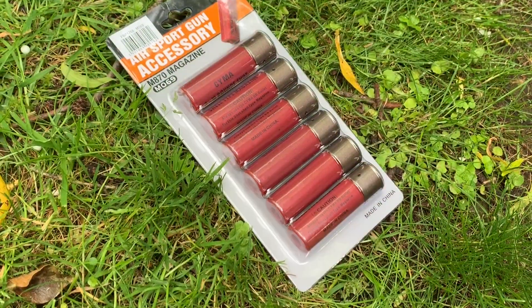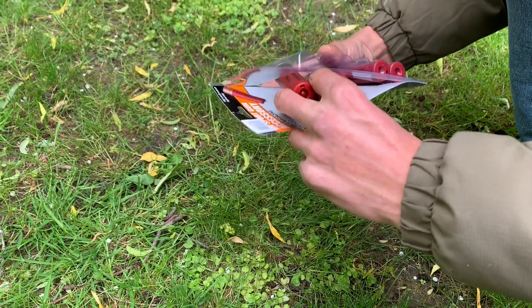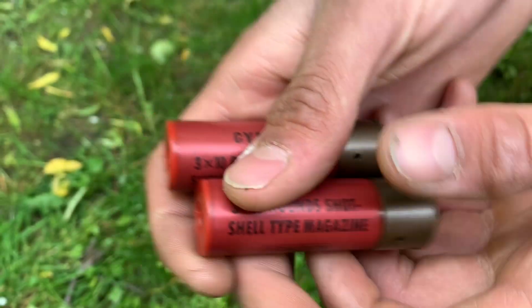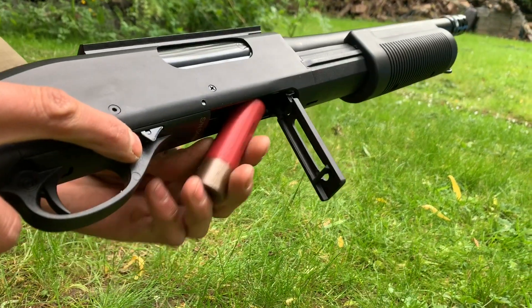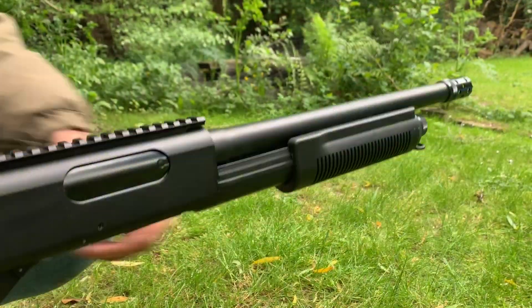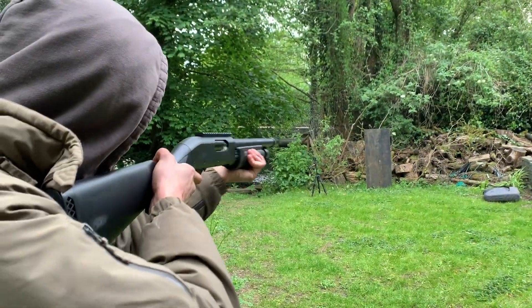We headed out to our air rifle range a couple of days later and gave it a proper go. Additional magazines are available for this gun — I'm taking a couple out of a six-pack, branded by Syma, exactly the same as the one in the box, 30 rounds, 10 shots. Loading up is very simple: pull the magazine catch exposing the shell door, pop your shell in, close the shell door, give it a pump, and you're ready to fire.